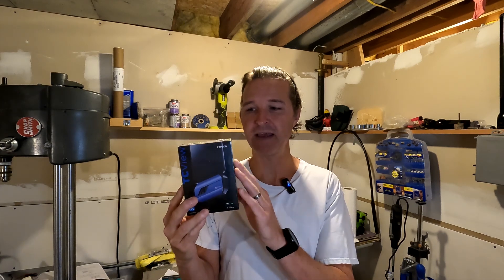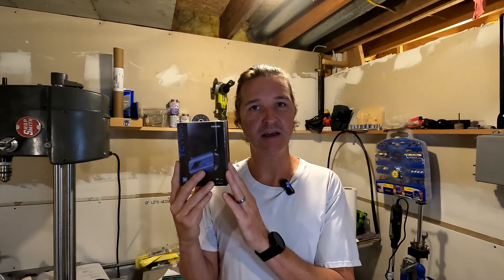Hello everyone and welcome back to the channel. Today I'm going to be showing you a thermal camera from Top Dawn. It will connect right to my Android phone and it should be able to show me a visual of all the temperatures that I'm always working with.